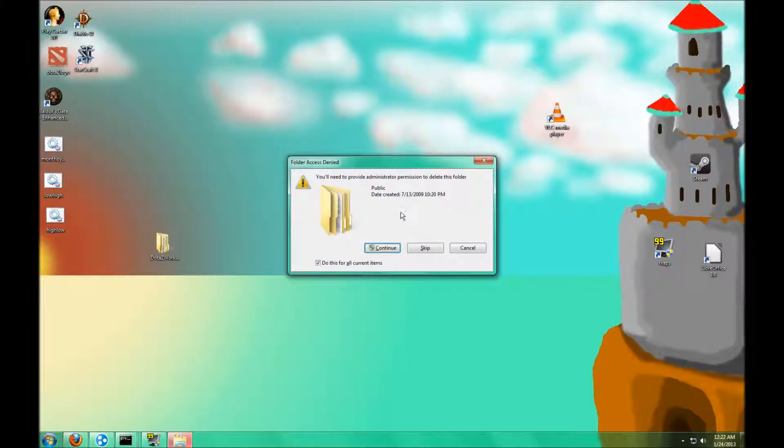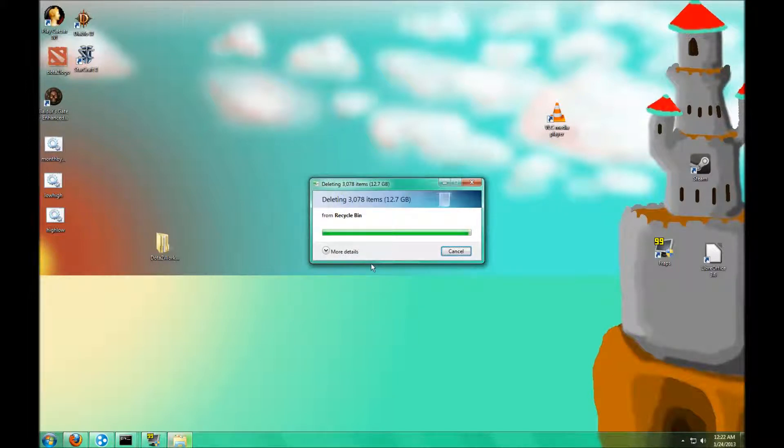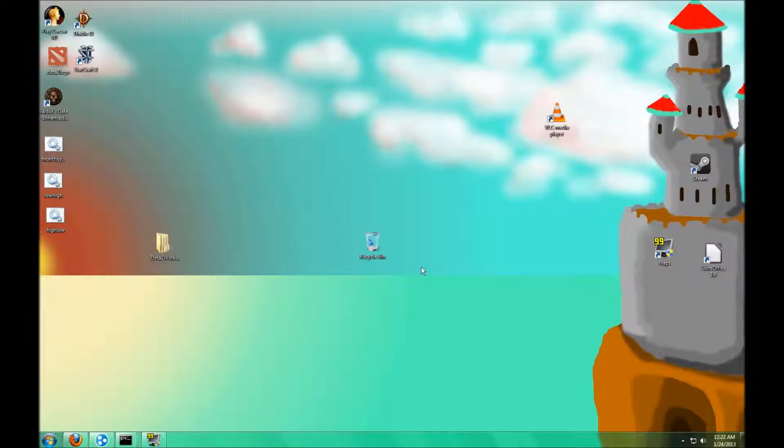That's so nice! Did you see how much that was? I deleted 12 gigs! Oh, what fun.